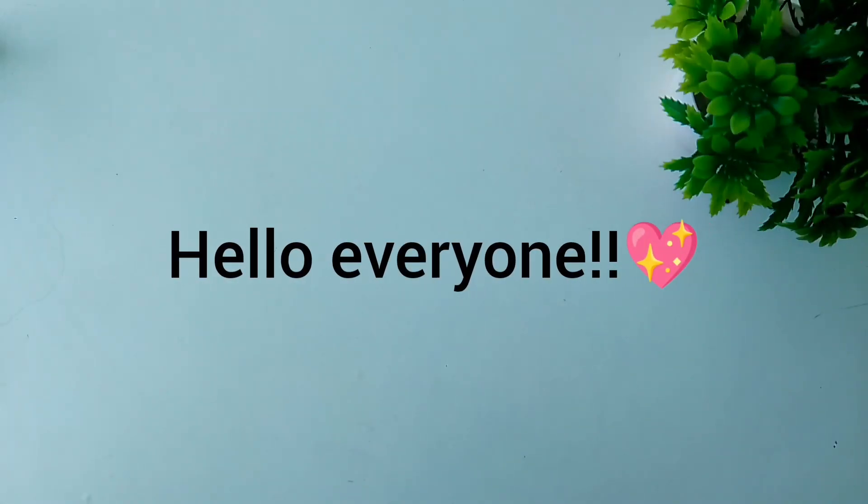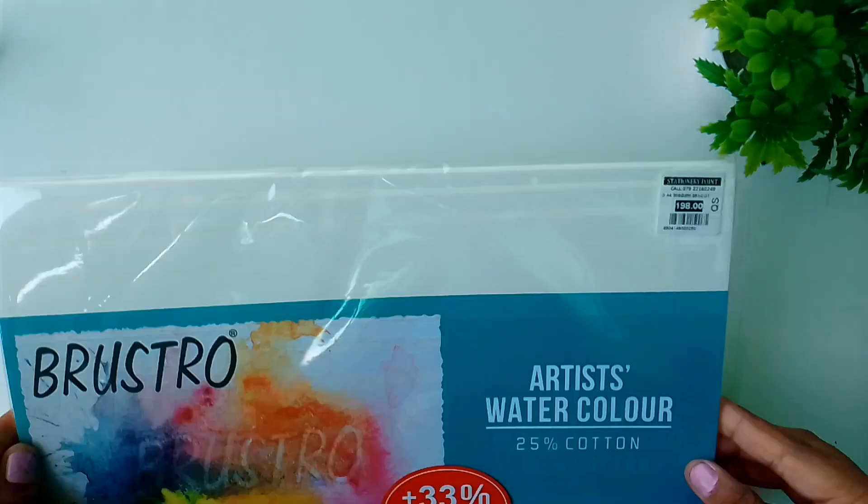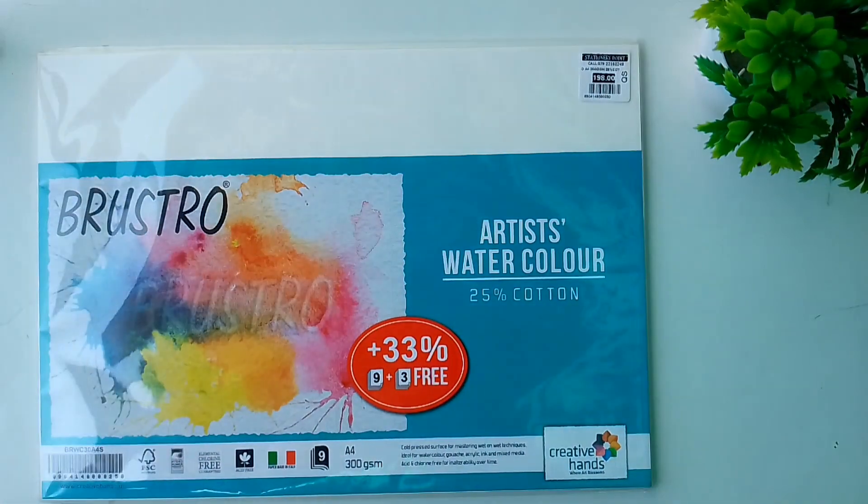Hello everyone, it's Swathi and welcome back to my channel. In this video I will show my new art supplies. So without any further delay, let's get started. At first I bought this Brewster artist watercolor paper, this costed me